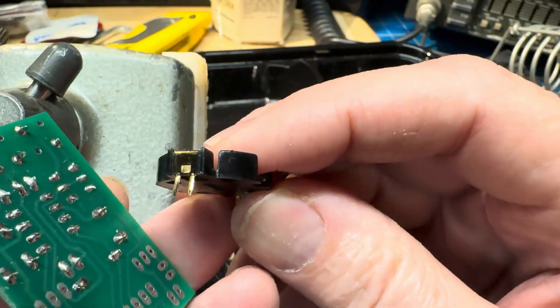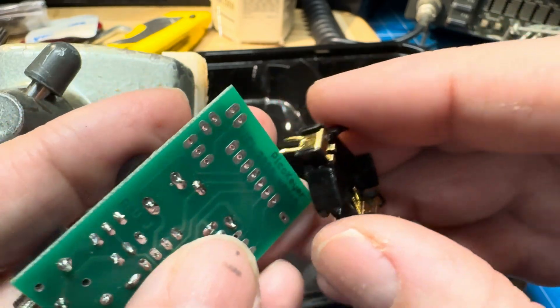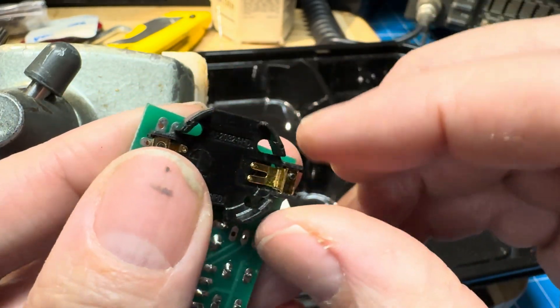I did straighten a few pins on this, so they're still a little ravaged, but I bet they'll fit. So we're going to put that in the board from the bottom.